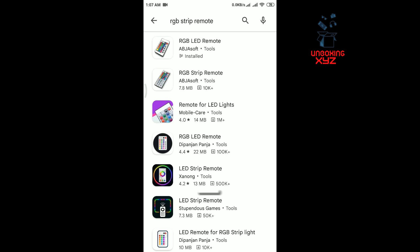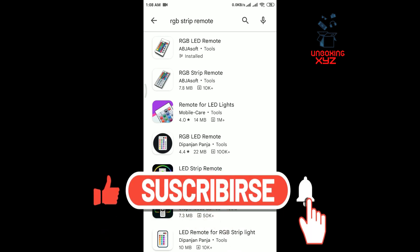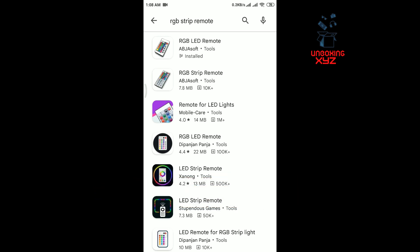In the Play Store you can easily find this app — just search for 'RGB remote control.' Please ensure your mobile phone has an IR blaster or IR sensor, because without an IR sensor you cannot use this app.